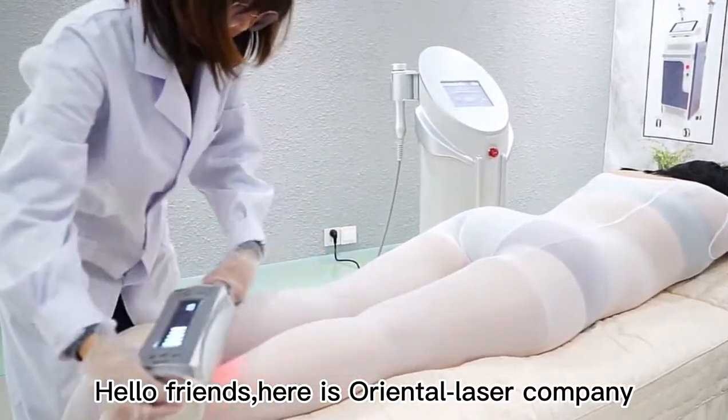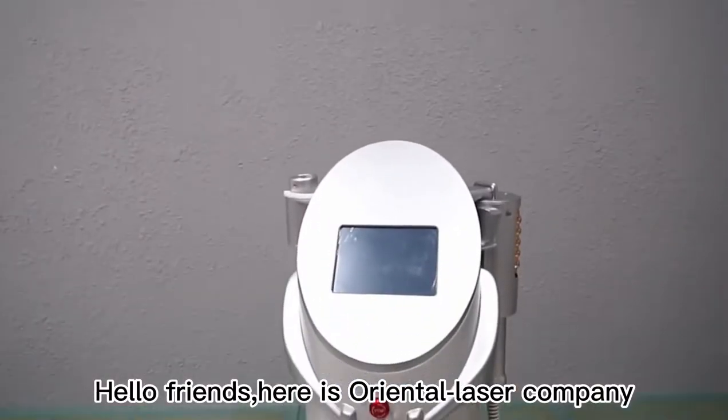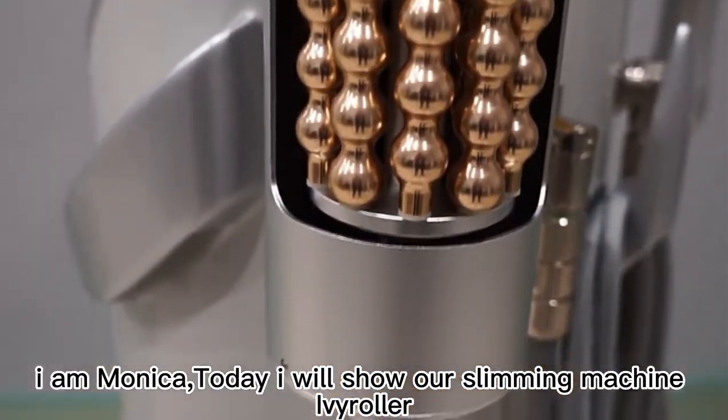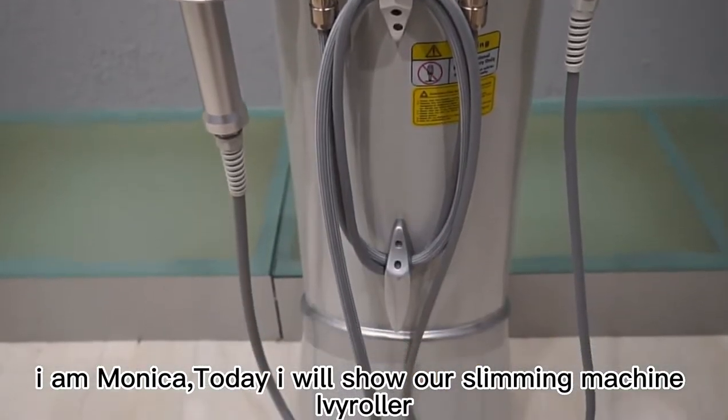Hello friends, here is Oriental Laser Company. I am Monica, today I will show our Slimy Machine AV Roller.